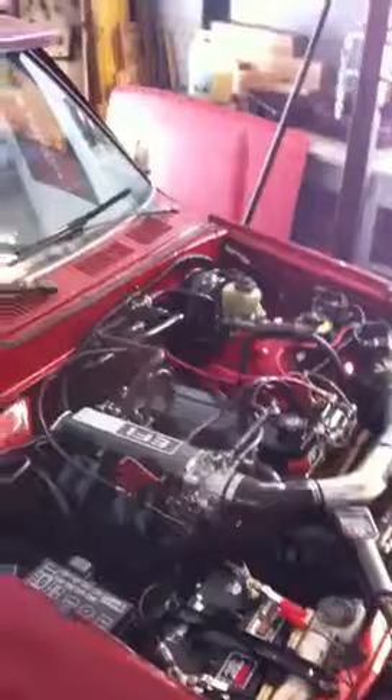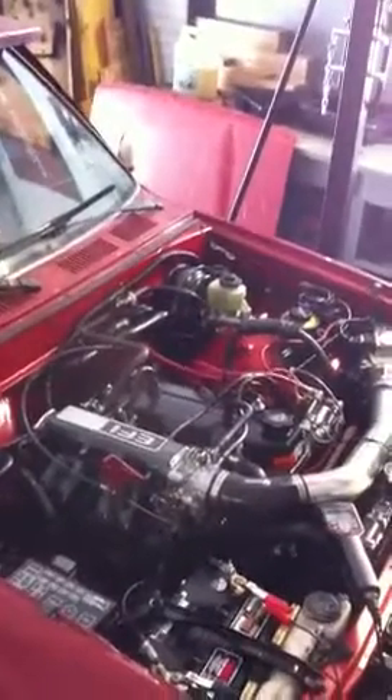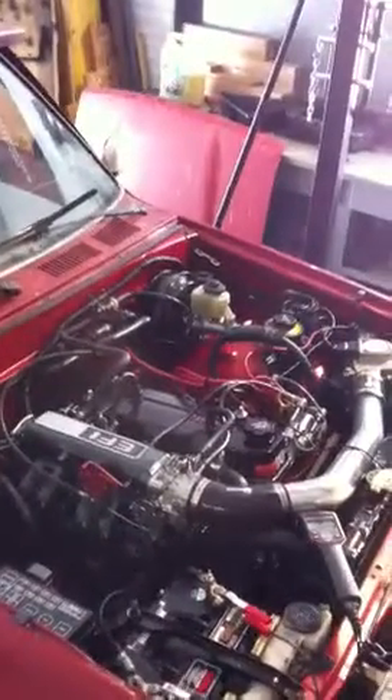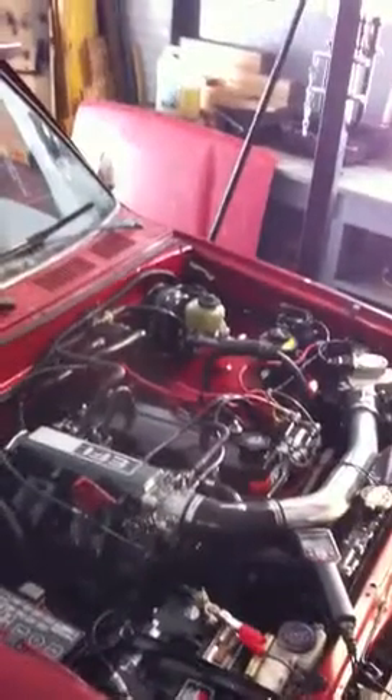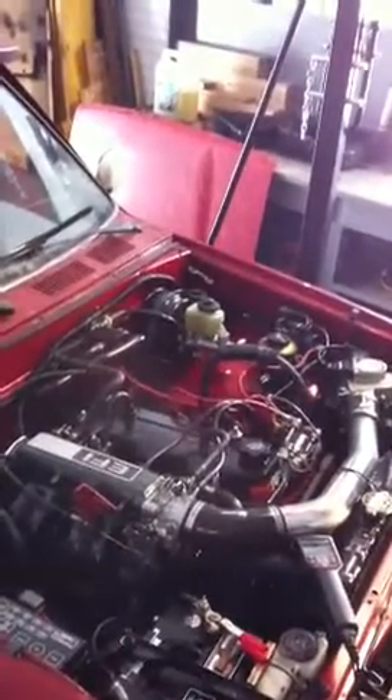Little bit of a heat thing when the engine started warming up, but airlocked the thermostat. Pumped the hose a little bit and she went.